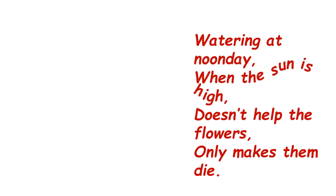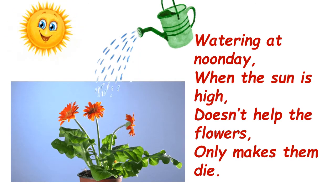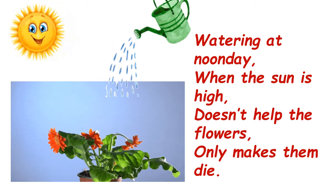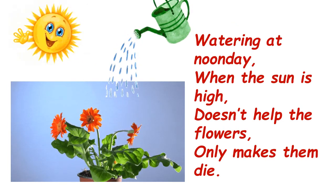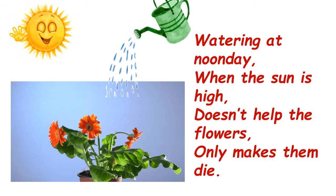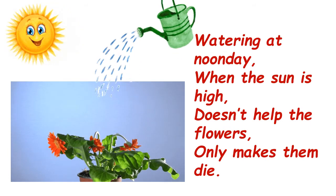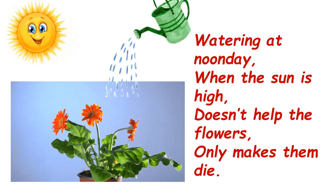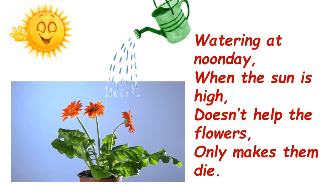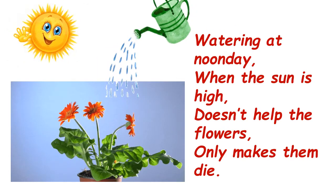'Watering at noonday when the sun is high, does it help the flowers? Only makes them die.' In these lines, the poet says that the time when you should not be watering is noonday — the middle of the day — when the sun is shining very brightly in the sky. At this time, if you try to water the plants it's not going to help them grow; rather it's only going to make them die. So the poet tells us we should not be watering the plants at noonday.